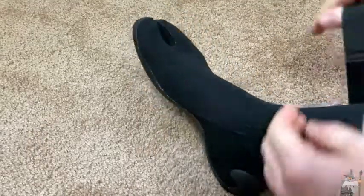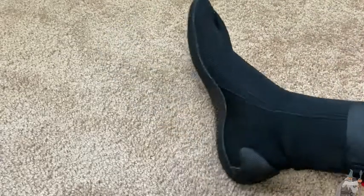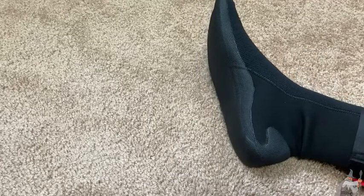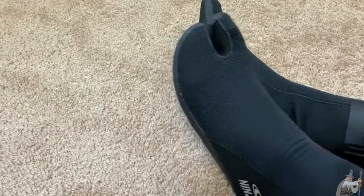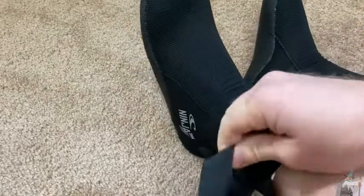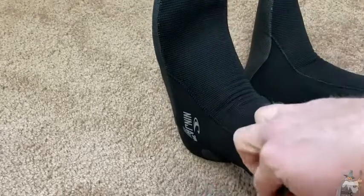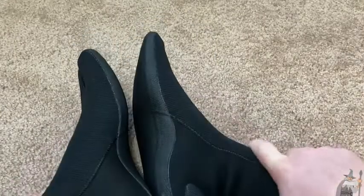I'm going to put both on just to show you what they look like. Really easy to put on — I'm very very happy with my purchase. They seem to fit really well. They have this strap here that you can use. Yeah, these are really good and a good value too.